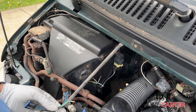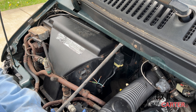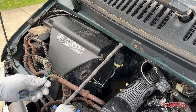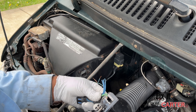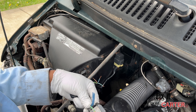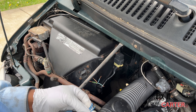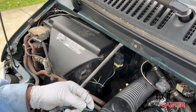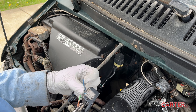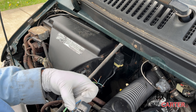If the used part doesn't work out, I can easily throw in the NAPA one and go on with my day. But if the used one does work, I can take the NAPA part back and be done with it. I'm using wire nuts temporarily — I'll eventually fuse it together with proper wire connectors, but for now the wire nuts are just to test the system out.